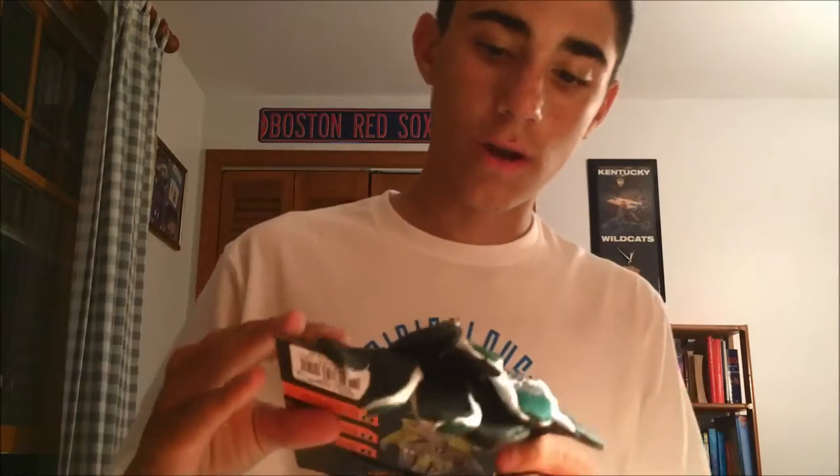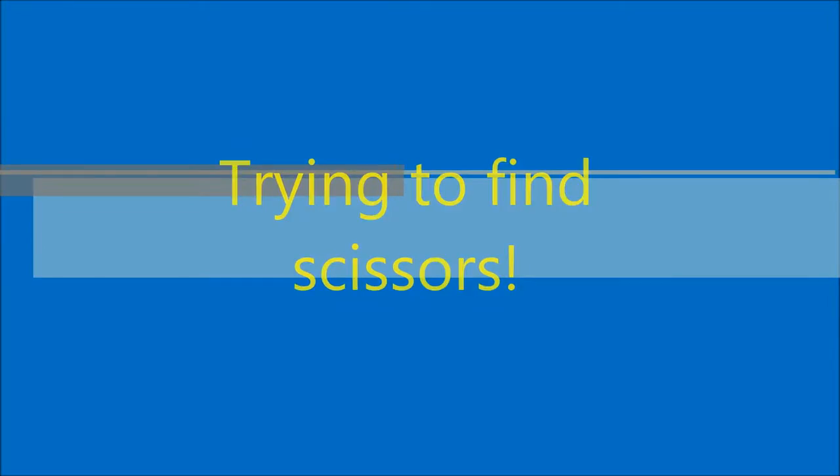The Nike Pro MVP Elites, green and white. I'll cut them open for you if I can find scissors. I'll be back in a second. Found some — just little kids' ones, they're kind of really small, but let's try cutting.